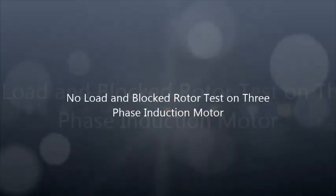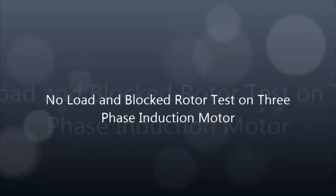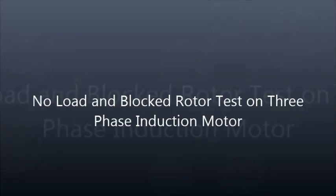Hello everyone, welcome back to our channel. Today we are going to demonstrate the no-load and blocked rotor test on a three-phase induction motor.